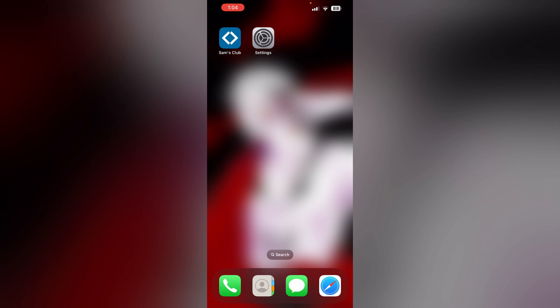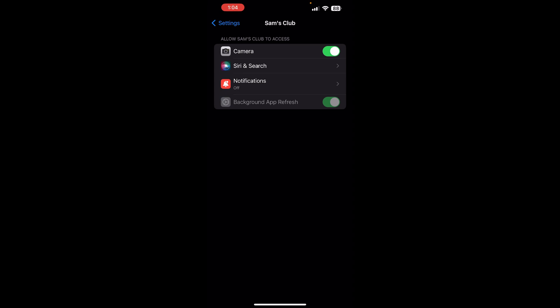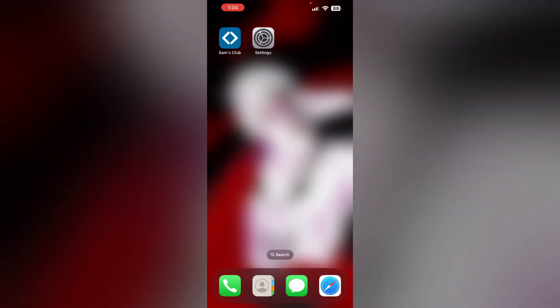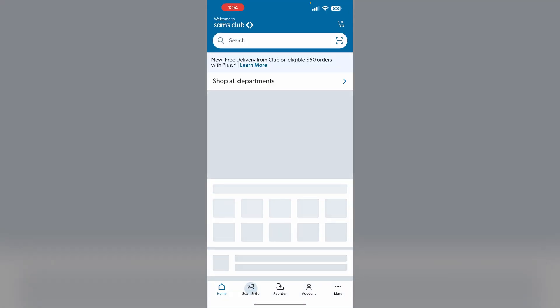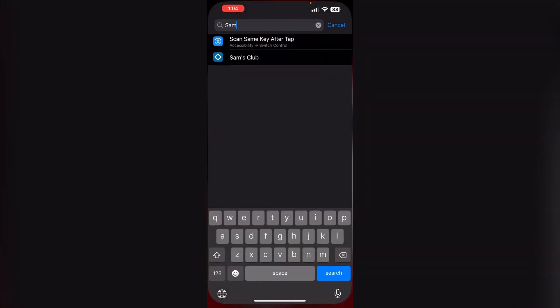6. Make sure you have given permission for the camera. Most of the time, if camera access is declined, you might not be able to scan and go. So make sure you have signed in to the scan and go section and you have enabled permissions for the camera.